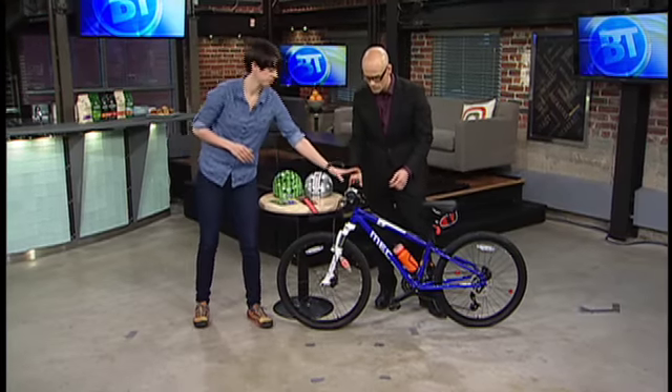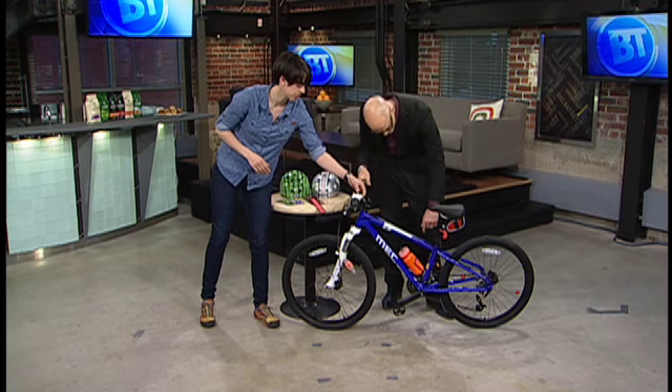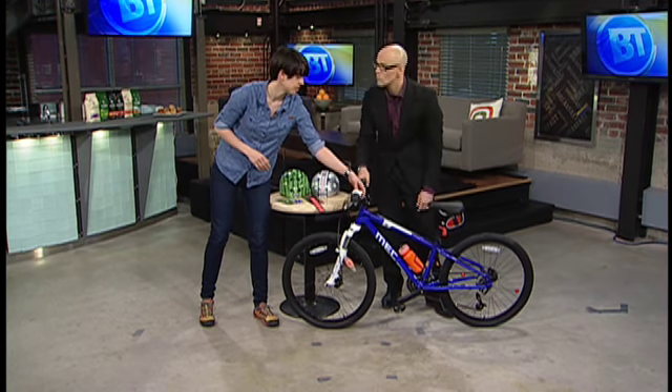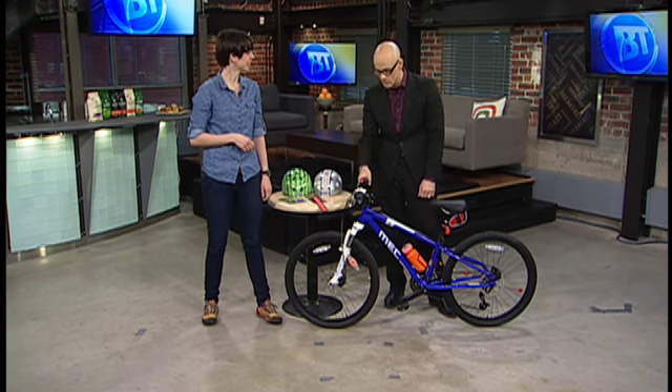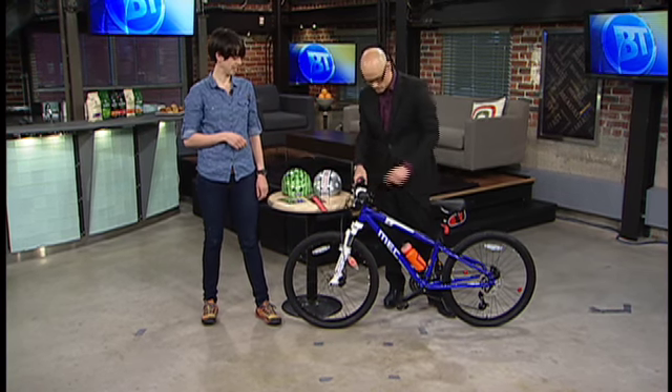And then we've got our typical front light and rear light. These two are actually rechargeable lights, which is kind of neat, so you don't need to replace the batteries — they're just USB rechargeable. So for the mom and dad who are constantly looking for new batteries, we don't have to sweat it with those ones.